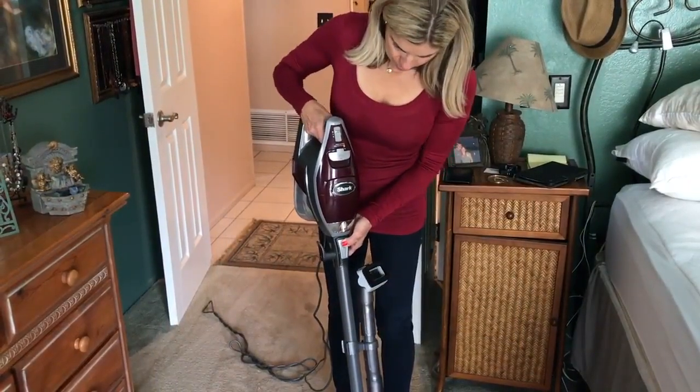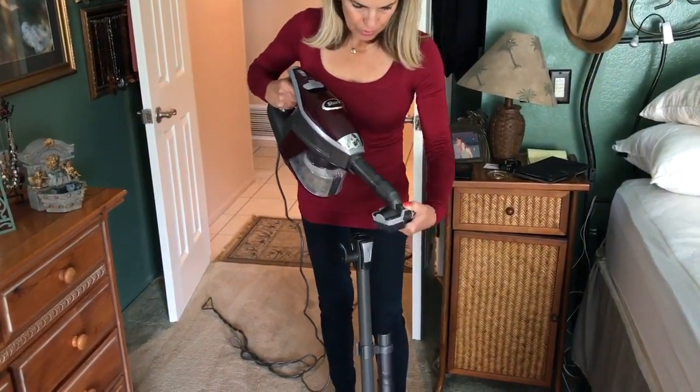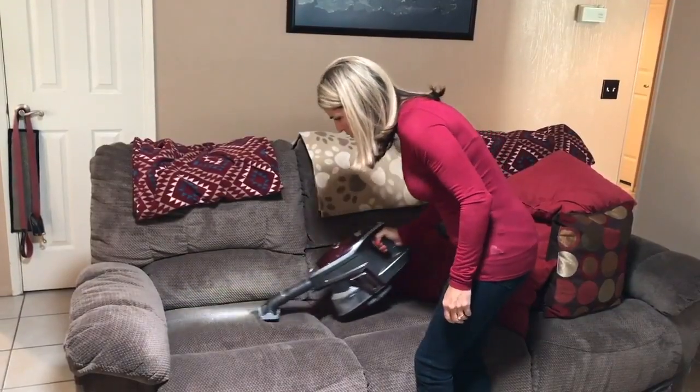I can remove this head and add attachments where I can easily go underneath and through the corners. And I can also vacuum the sofa, and it vacuums all the hair.